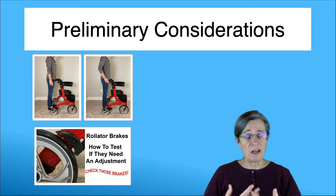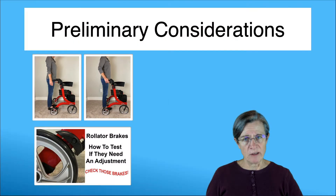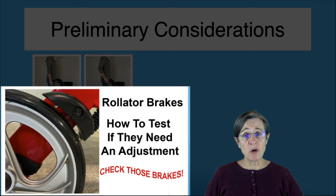Now quickly, some preliminary considerations. You want to think about the height of your rollator — the handle height should be at your wrist level when you're in your comfortable posture. And another thing is make sure that your brakes work. I do have on my YouTube channel a mini video on how to check your brakes.